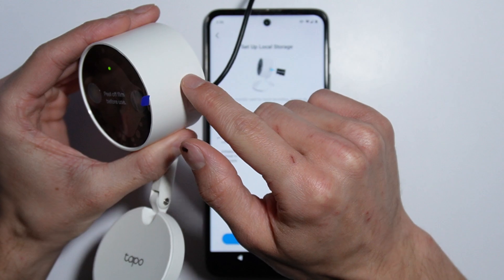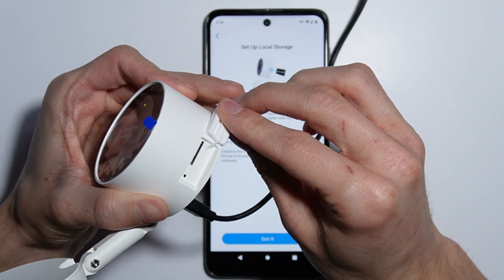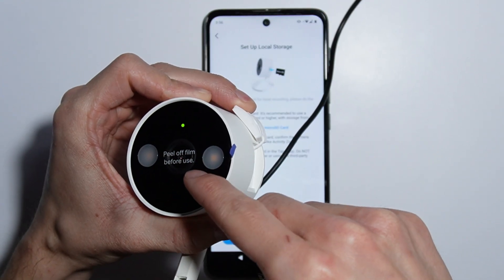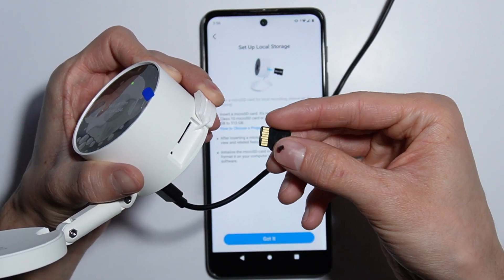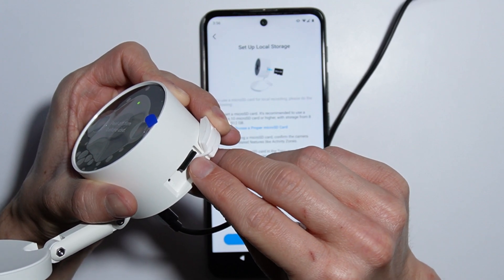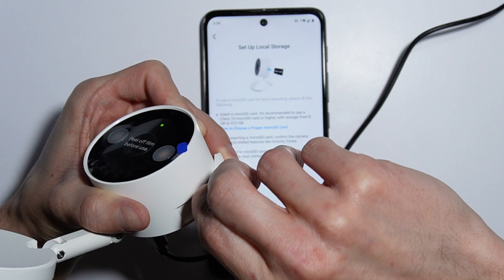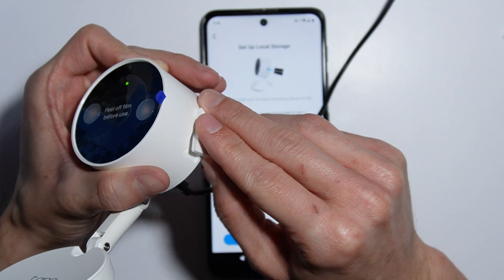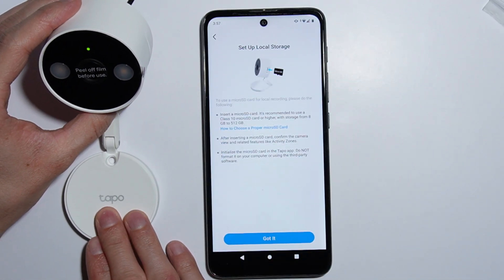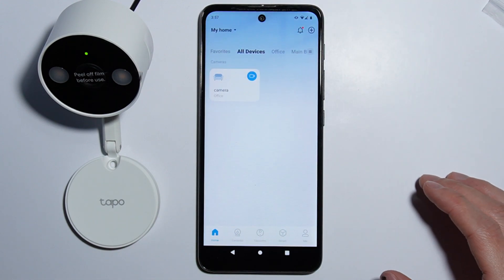The SD card slot is located on the right side of the camera, under a rubber seal. With the camera facing upwards and the lens facing upwards, take your SD card with the pins facing upwards and insert it into the slot, pushing until you feel a click. Note: if the SD card is not formatted, you will get a notification asking you to format it. You can format it through the application before or after inserting it.